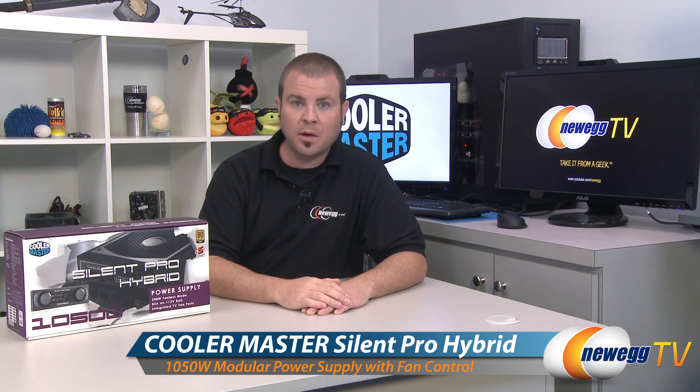Hi everyone and welcome to Newegg TV. My name is Paul. Today I'm going to be doing an unboxing and overview of this Cooler Master Silent Pro Hybrid 1050W power supply.